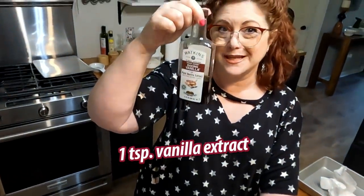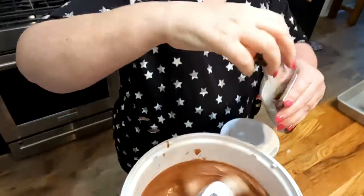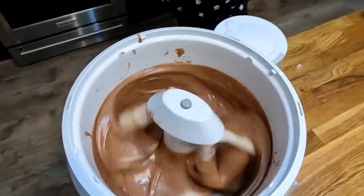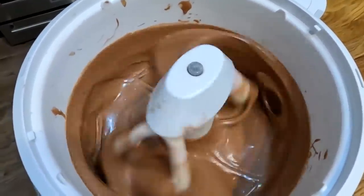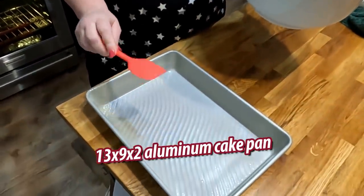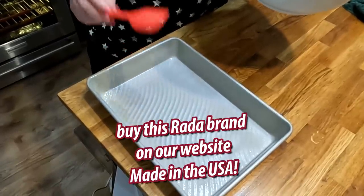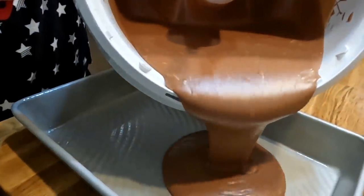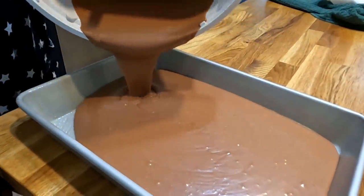Last but not least, let's not forget to put in our vanilla. You're going to get a 13 by 9 by 2 inch cake sheet pan — this is a quarter sheet pan — and spray it with some nonstick spray. The best thing to use when you're baking is aluminum, so make sure you get some aluminum baking pans for brownies, cakes, and muffins. We're going to pour our delicious cake batter into our pan.